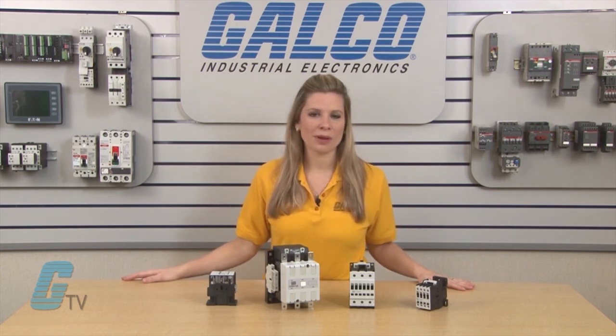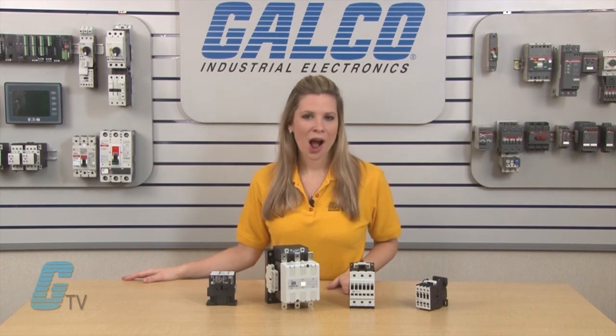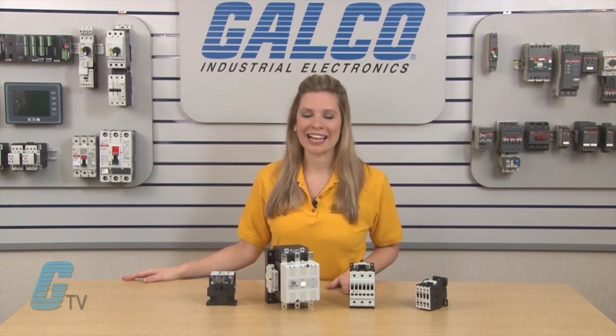WEG's CWM series of contactors, along with thousands of other products and services, are available at galco.com.